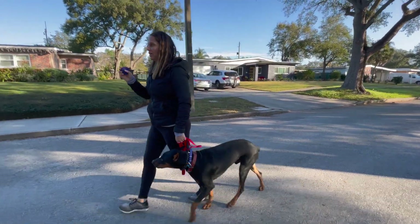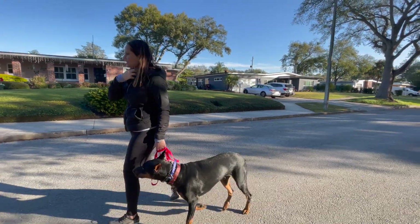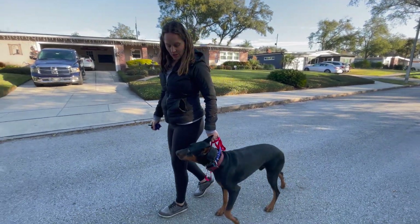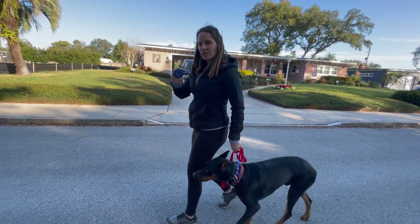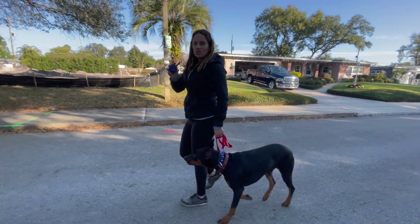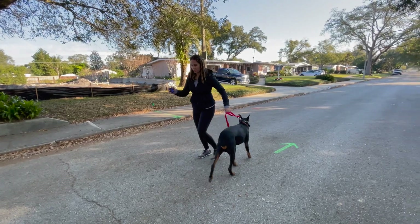That's the thing about an e-collar with 100 levels — you can be so sensitive with it. Don't be afraid to dial up or down. You can start to slow up a bit and see if your dog is in tune with you without doing any e-collar. Bouncing back and forth between e-collar and no e-collar — a question I get a lot is 'am I going to have to use the e-collar forever?' No. The more consistent you are, the less you really have to use it, even though it's a great tool.